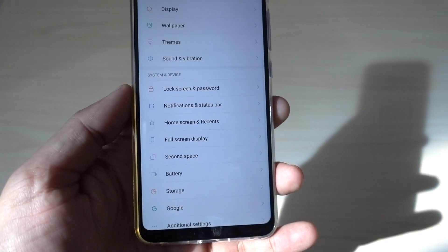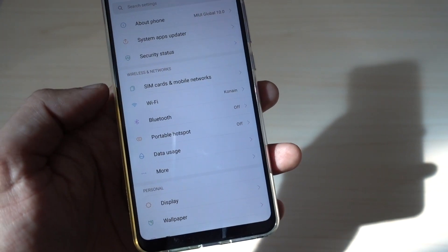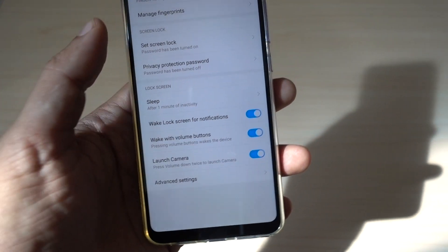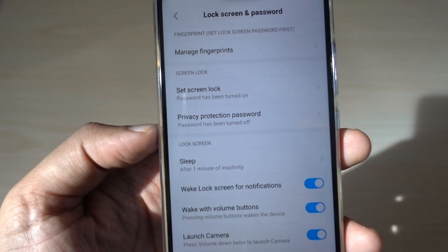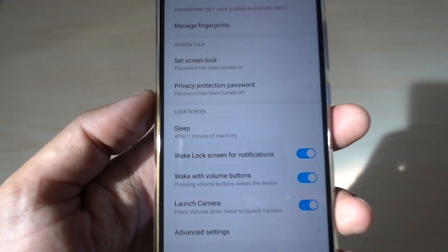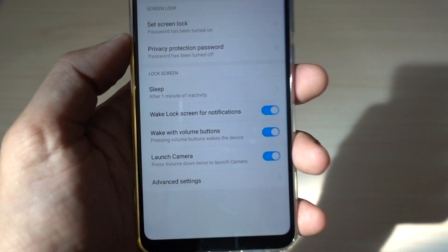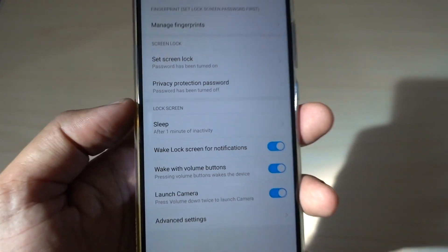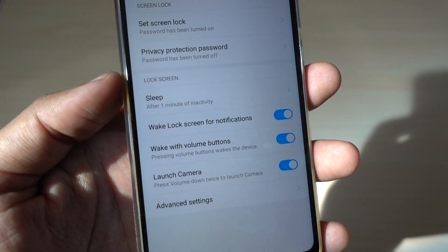Let me just show you. So this is the setting. When you go to lock screen and password, you don't see any face unlock option over here. But this is a global version, so definitely I was expecting this to have a face unlock option. And after searching some MIUI forum, I found out how to use face unlock in this device.